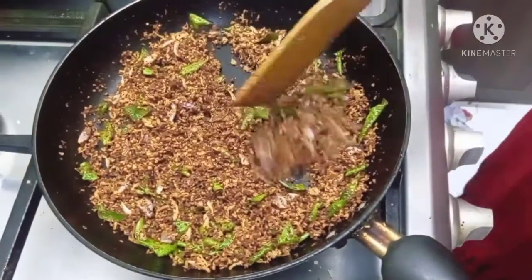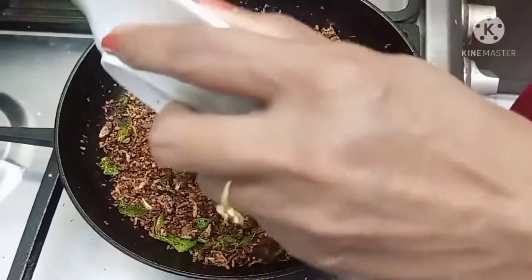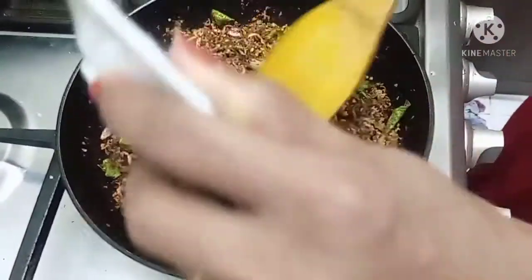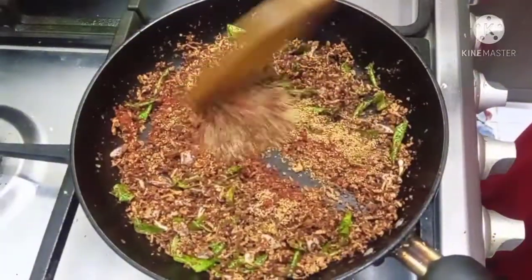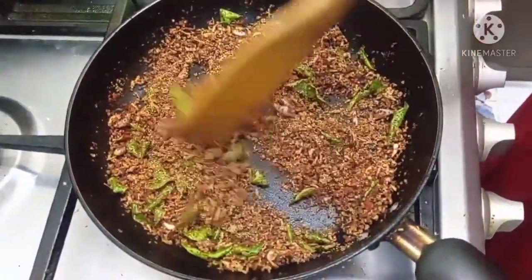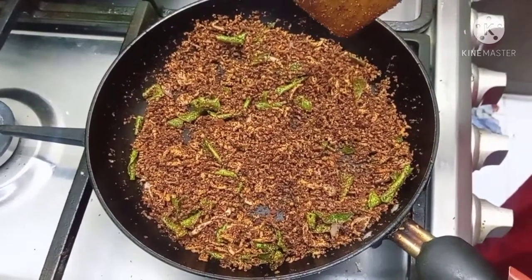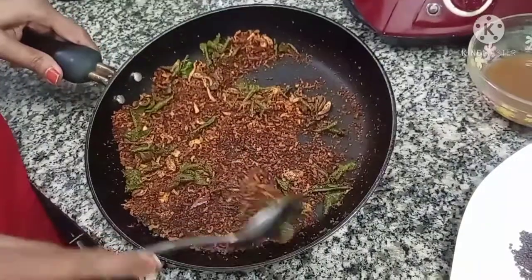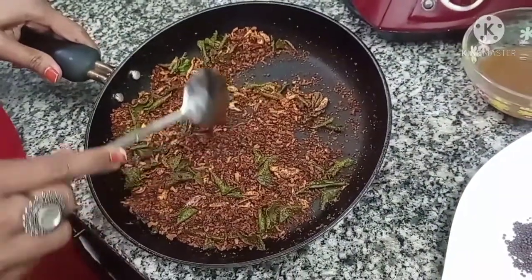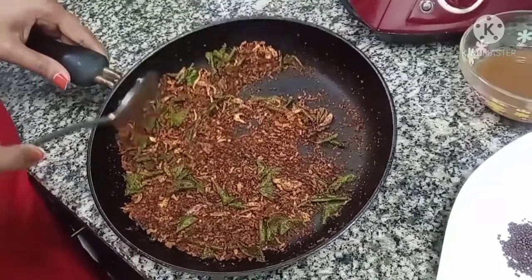Now let's mix it up. Now we are ready to cook it. I am going to cook it.